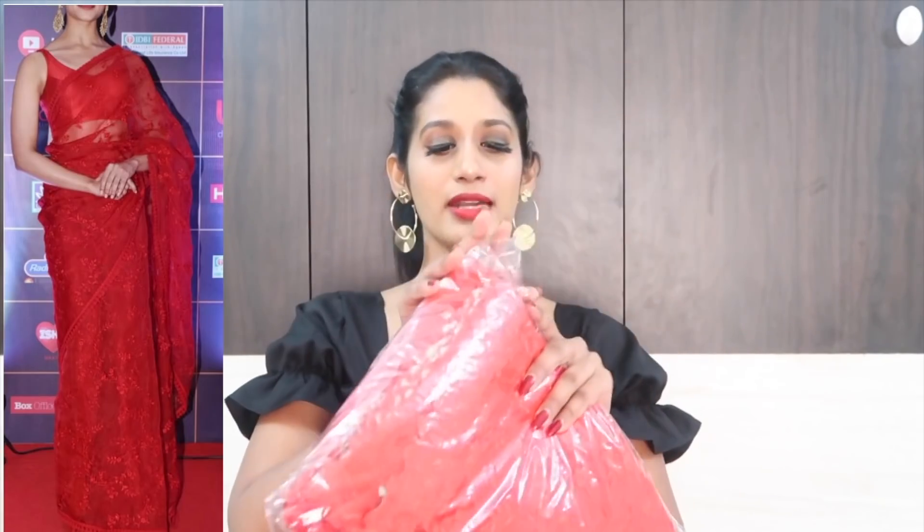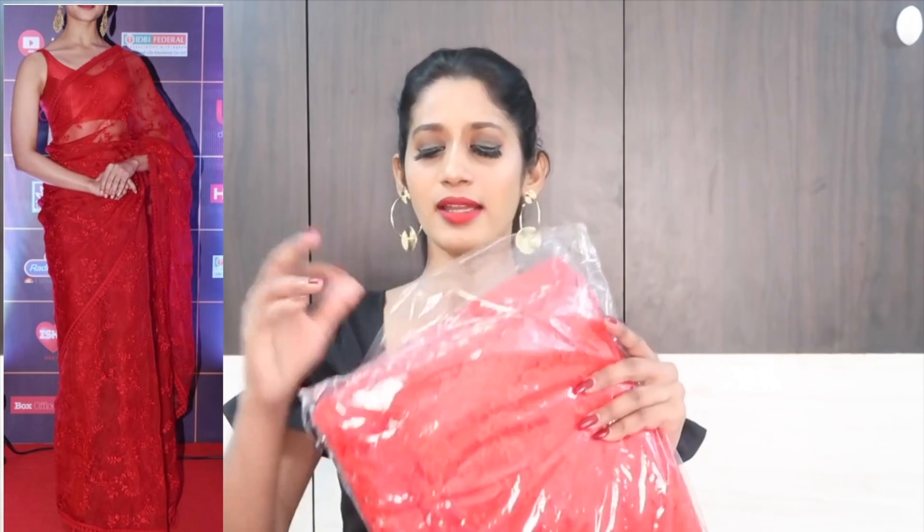This is the first saree, guys. It's a red net saree, and I think Deepika Padukone wore this at some event. So this is a bright red colour saree and the fabric is net.